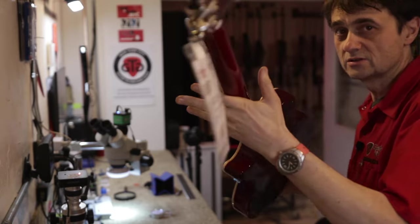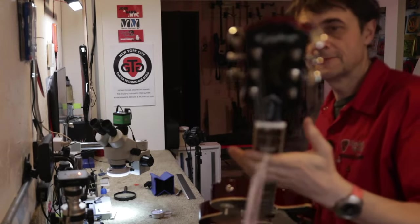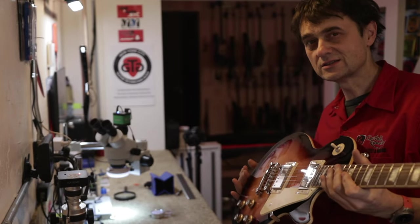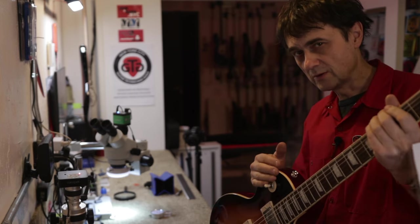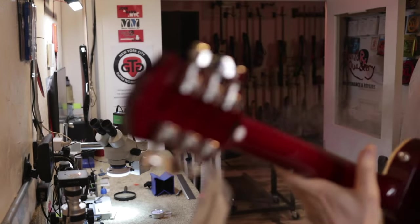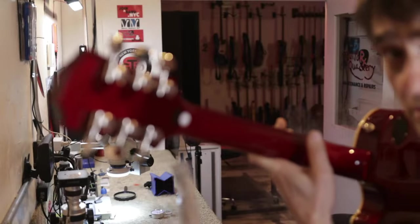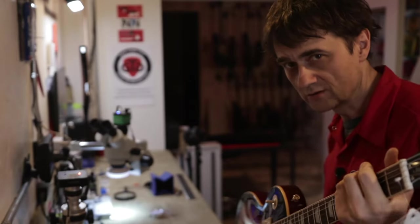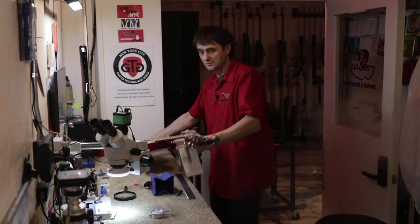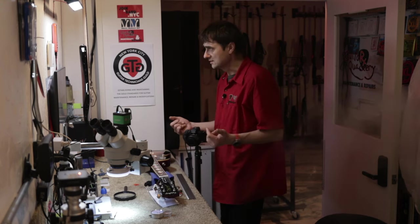I'm going to tell you right away that this is in fact a high quality guitar for the price of $699. It's a good deal. It's an Epiphone Les Paul Standard 1960s. How can you tell the difference between the 1960s and the 1950s? The 1960s has these tuning machines — they look like Grovers, but they are not Grovers. They are Wilkinson. It's a budget brand. For $699, it is a budget guitar.